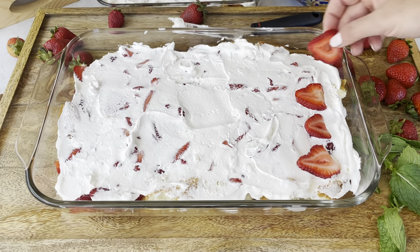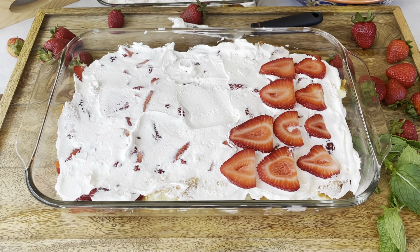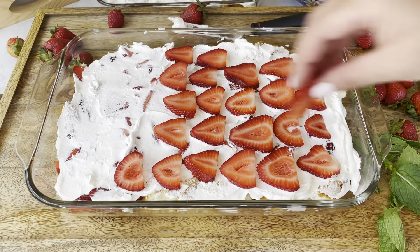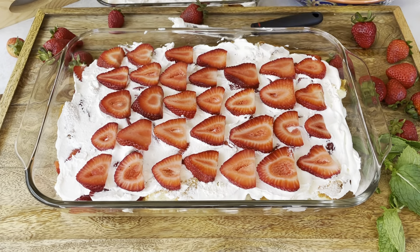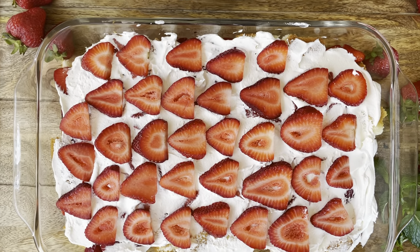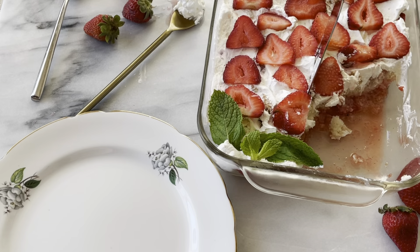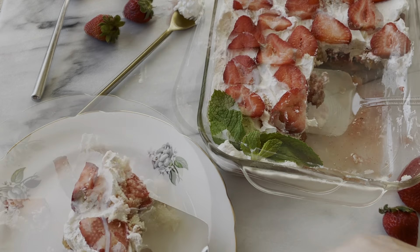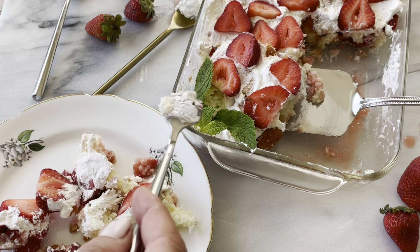Then top off with eight ounces of whipped cream all throughout to make one single layer. I slice some strawberries to top off — about five ounces, for a total of 25 ounces of strawberries. So you've got macerated strawberries inside, topped with fresh strawberries on top. I layered a little bit of mint, then go ahead and keep it chilled. You could serve it for up to two days.